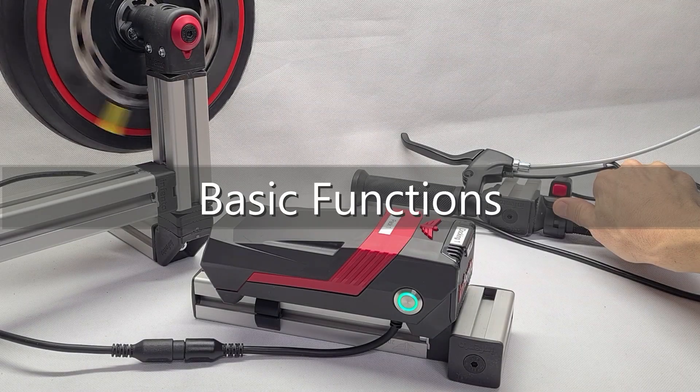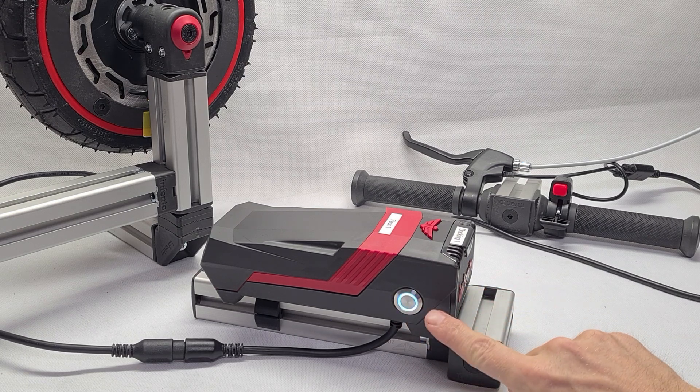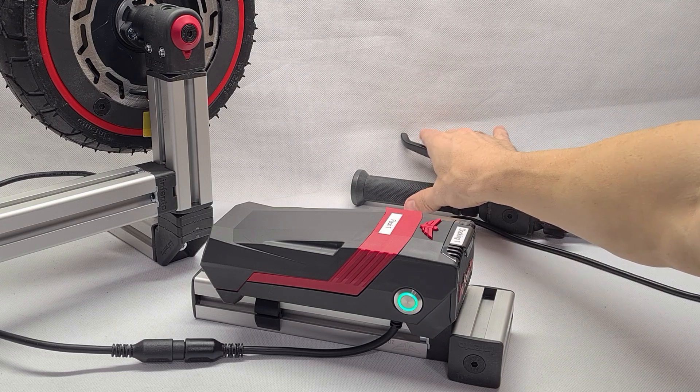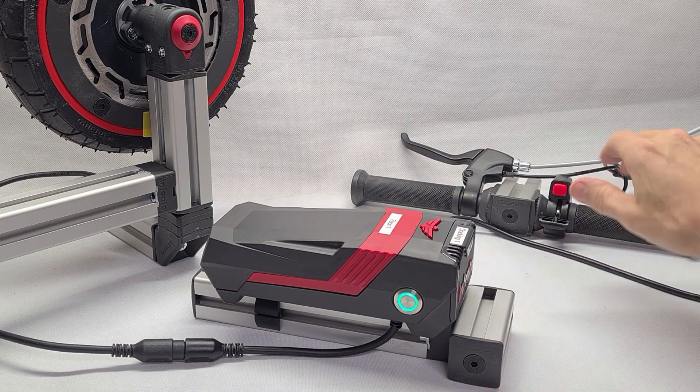The basic functions: for driving, just push the button on the docking station. It will show a white light. The motor will refuse to work unless you pull the brake lever within 20 seconds. If you do so, the light will turn green and you are ready to go.